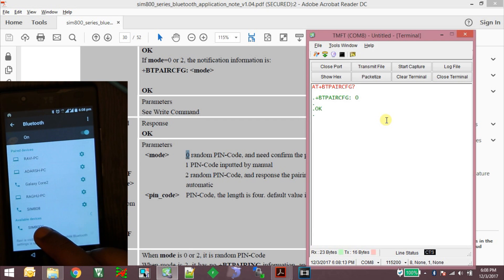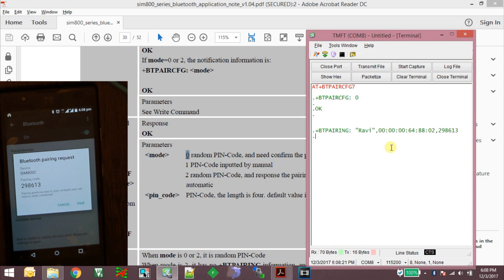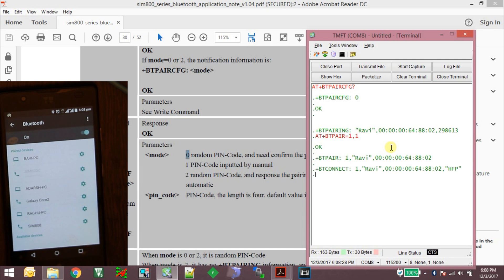Let's look at mode 0 pairing. AT+BTPAIRCFG is already set to mode 0. When I try to pair from my smartphone to the module, it gives a Bluetooth pairing request. I confirm using the command AT+BTPAIR=1,1 and click pair on the phone. The SIM800 module is detected on the smartphone as a headphone audio device, and it shows the module is connected via the headphone profile.